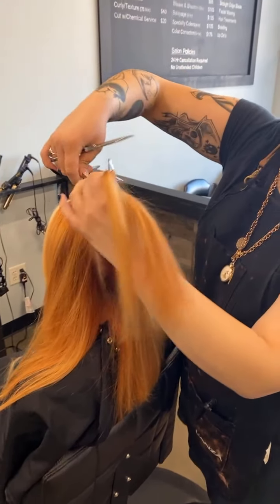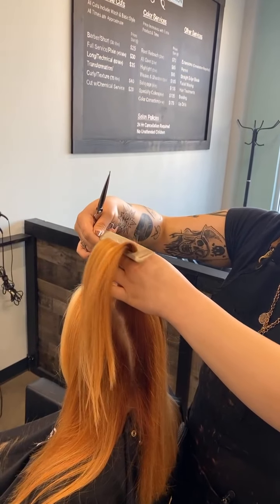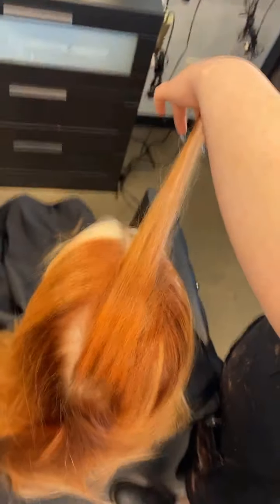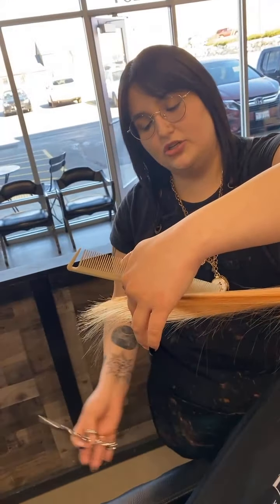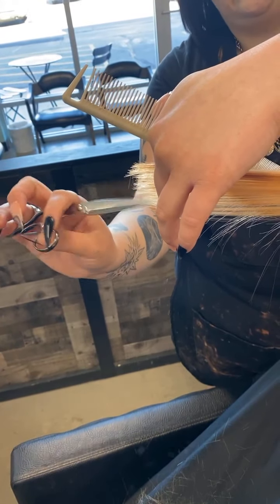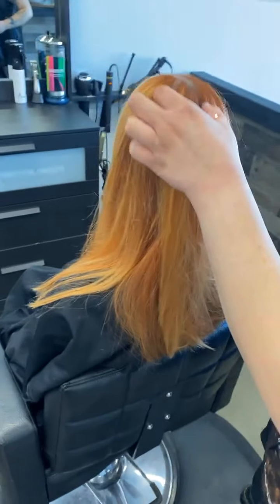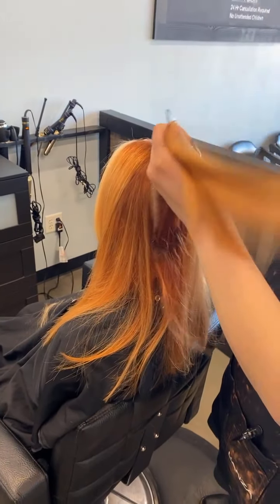I want to leave that out for now so I don't touch any of that perimeter and can leave all of her density without creating any holes. Combing from roots to ends, directing it up as I comb, putting my fingers behind the comb. Then going out directly from where it lives. I'm actually going across the top of her head now at a diagonal because that's where her hair lives — it's going to fall directly back. I took a little bit of a section from my last section. I can see my guide right here and I'm going to point cut in, closer to a 45, so I'm actually taking length.